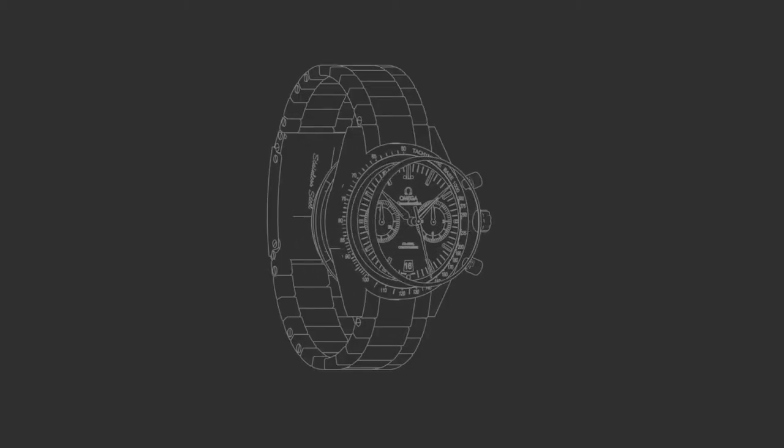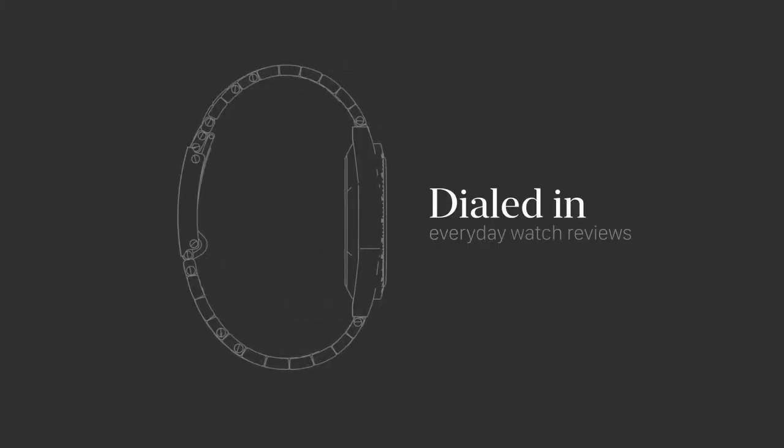Hey guys, welcome to Dialed In. If you're new here, this channel is about casual reviews of everyday watches. To learn more, please check out the video description below and thanks for tuning in.